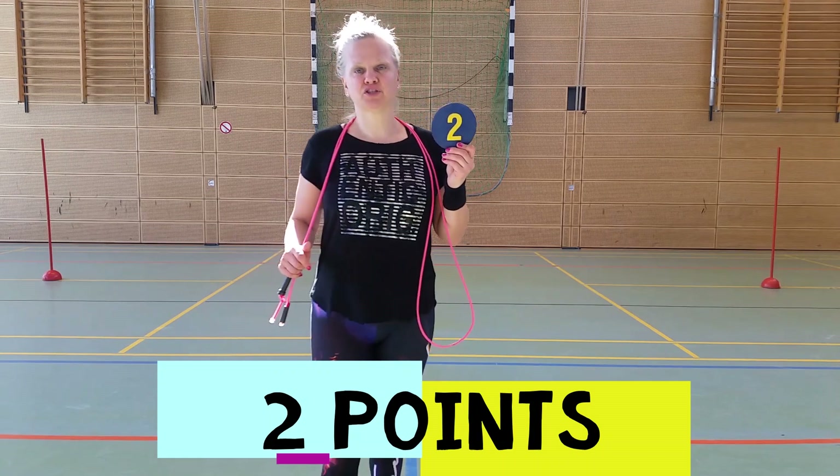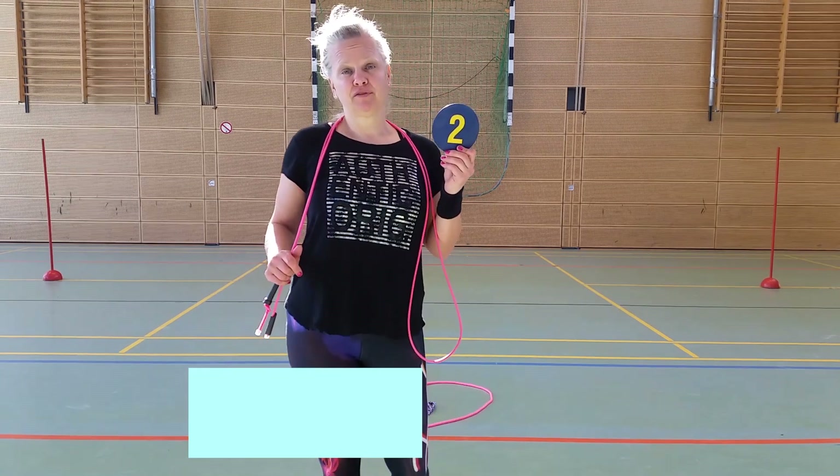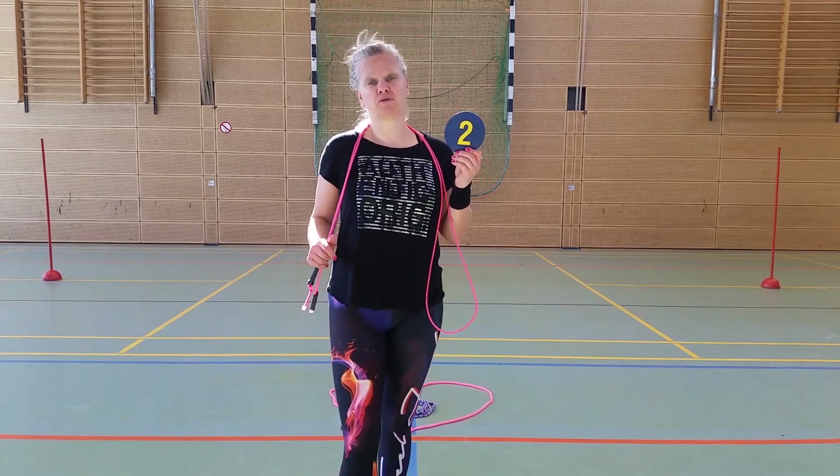Number two, single foot jumps. Five on your left foot and five on your right foot, but you have to swing your rope backwards.